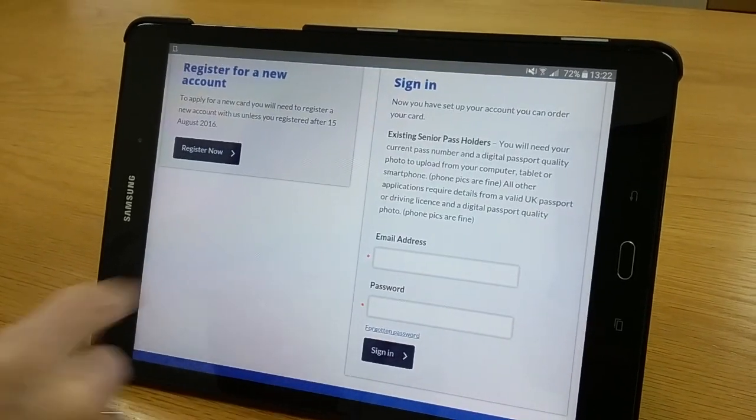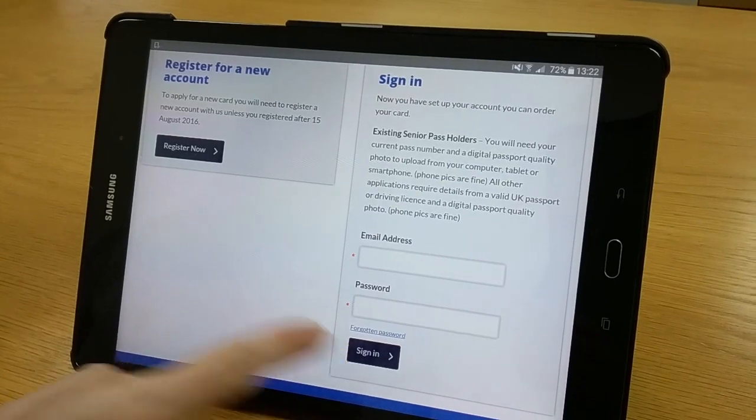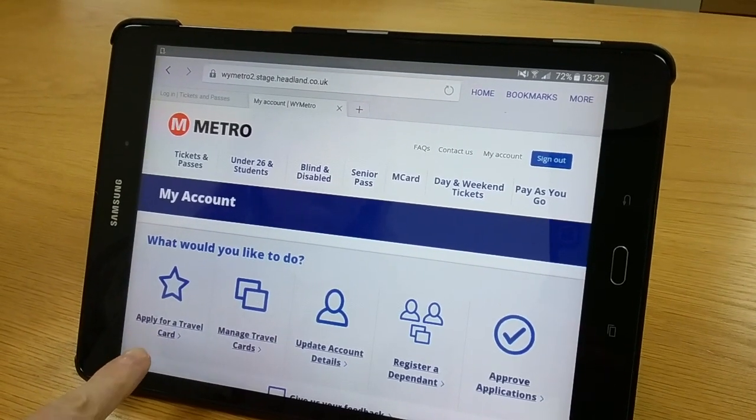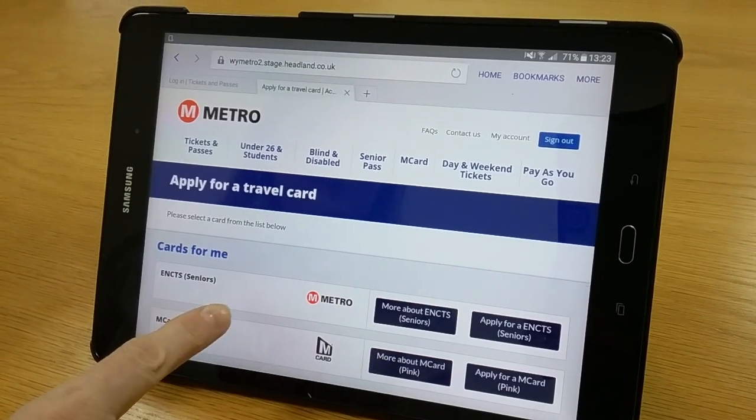You will need to sign into your account using the email address and password you used to set up your account, and press sign in. When asked what you would like to do, you need to apply for a travel card, so click that, and then click apply for a senior pass.